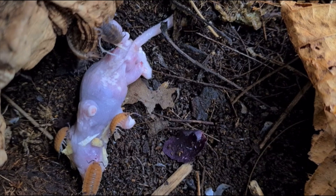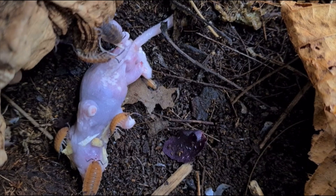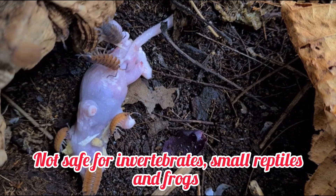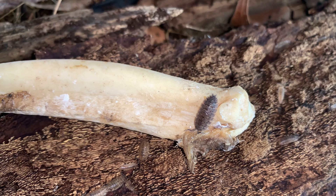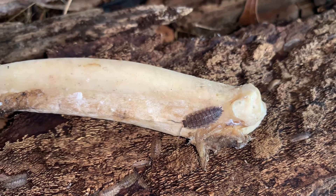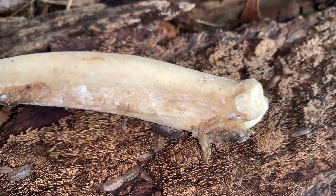Porcellio scaber are extremely protein aggressive. Because of this, they should not be used as cleanup crew for other invertebrates, small lizards, and frogs. But their love for protein makes them a great candidate for cleaning bones for you.